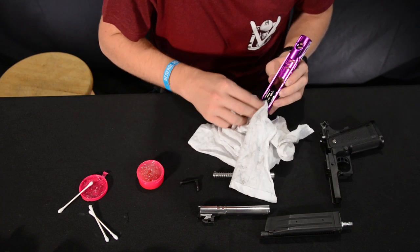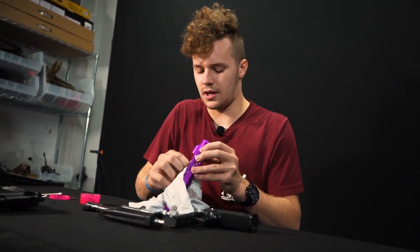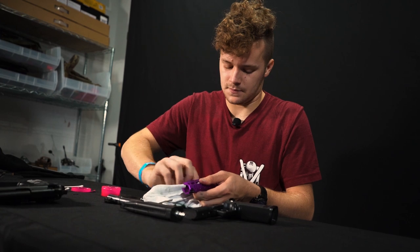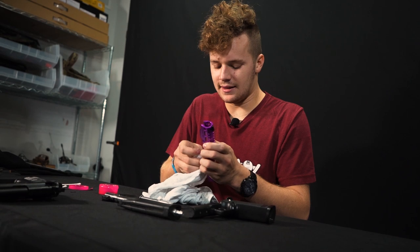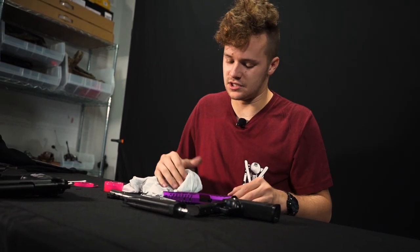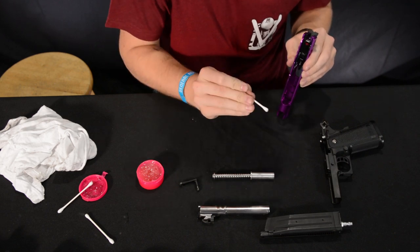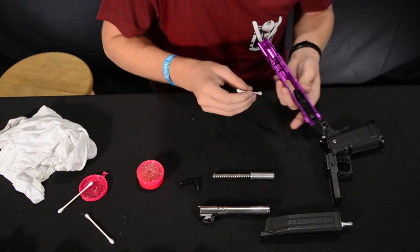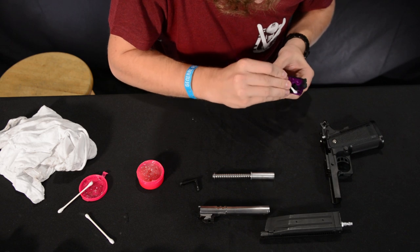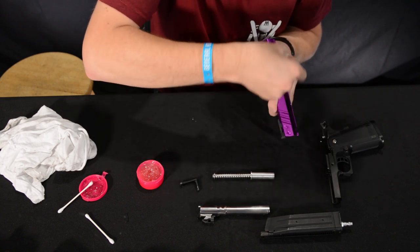Go ahead and wipe off any dirt and grime in these tracks, just like we wiped down on the lower. This area is going to collect a lot of stuff, and it's pretty dark — meaning the lubricant that was on there did its job and kept it lubricated, but it was getting a little dry. You can typically feel when your airsoft gun needs lubrication — it won't feel as smooth. Use your q-tip to get into really small areas. Q-tips are going to be your best friend when cleaning this gun.